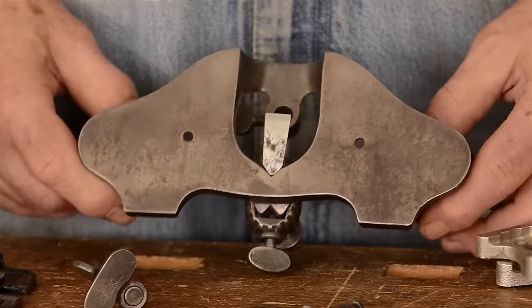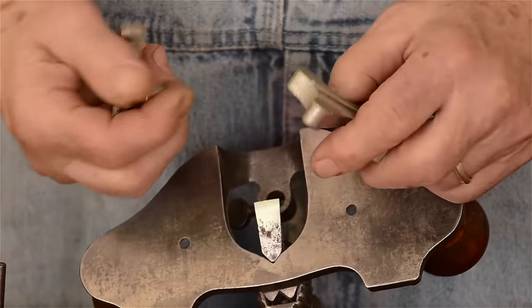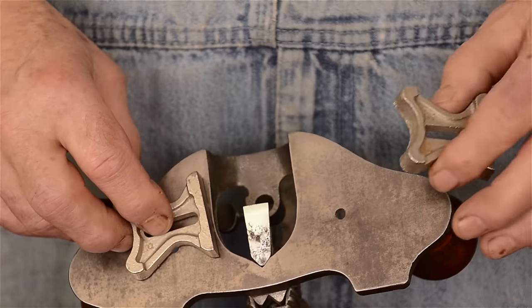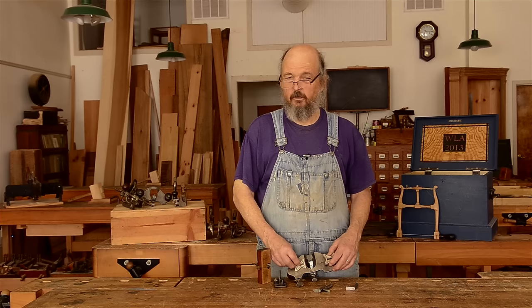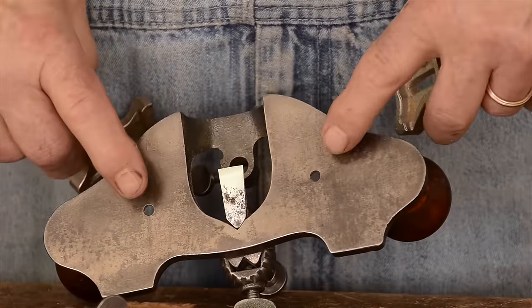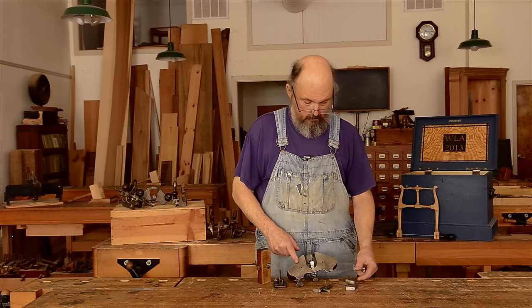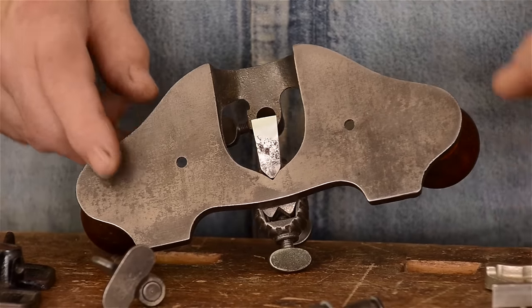The other thing they had was fences — you may or may not find these fences with the router. There was a fence with a straight edge and a fence with a curved edge, so you could work this routing action parallel to the edge of a straight long-grain cut, or you could work around a curved surface like a circular window or a table edge. The fences were screwed to the sole at one of two screw points and were reversible, adjustable in or out. You can find these floating around separately, but very seldom do you actually find them on the router itself.